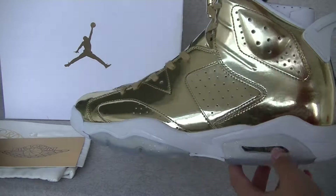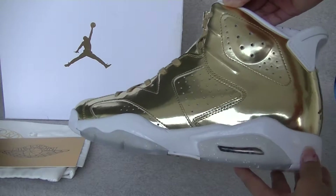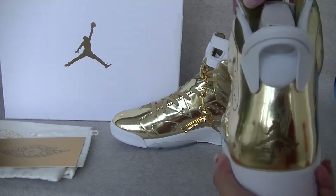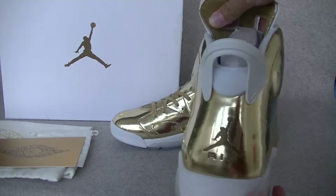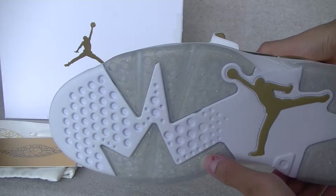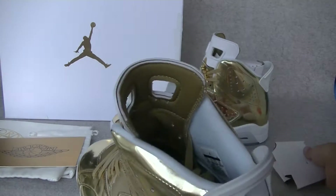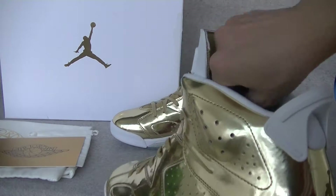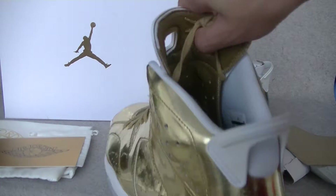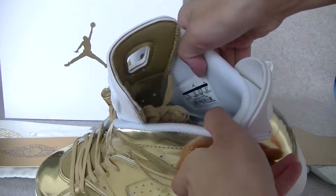And the underside, and the nail. We can check the back of the shoes. We can check the bottom, the drop mat, and the inside of the shoes. We can check the golden drop mat, and the sides.